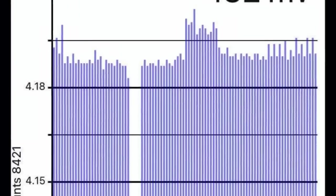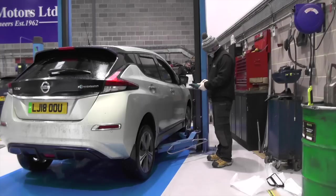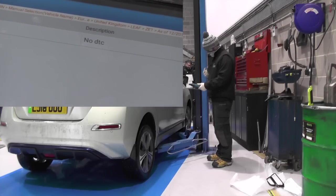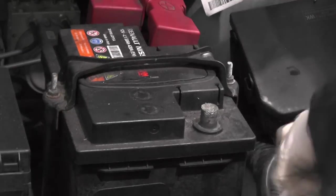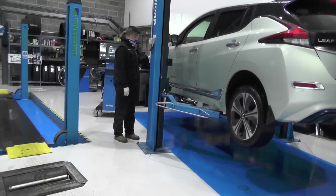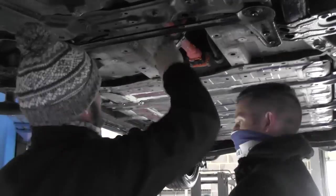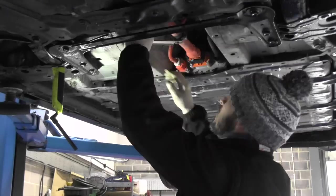This has a huge effect on range as it stops the pack accessing its full capacity. We carried out a diagnostic check and found no faults stored in any of the control modules. I disconnected the 12-volt battery, Matt pulled the MSD, and we got the Leaf up in the air. We did our normal routine removing the under trays, which allowed us to remove the traction and heater high-voltage connectors and then the LV harness.